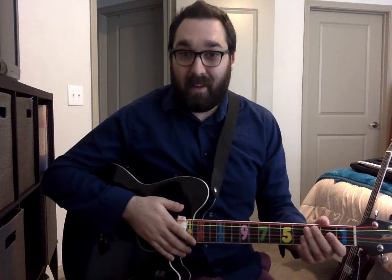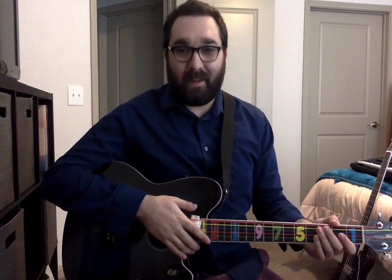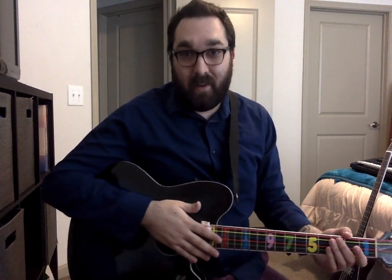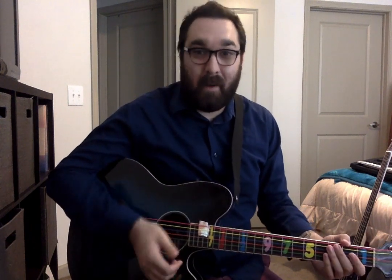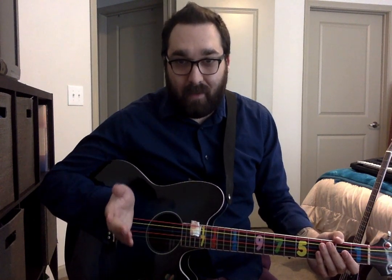Hi everybody! We're going to be looking at some of the easy version of the chords that we've been working on in class. This is for those of you that have a guitar at home. If you don't have a guitar at home, you probably can't do this — I would recommend checking out the body drumming video. But some of you do have a guitar at home, and if you want to get some practice, this is something that I think would help you out.